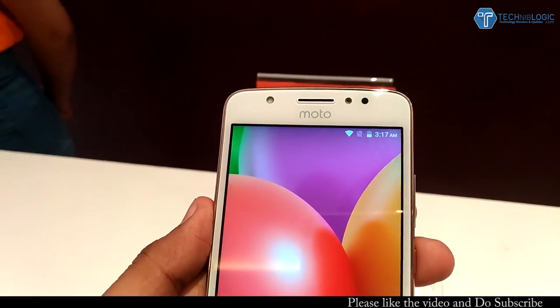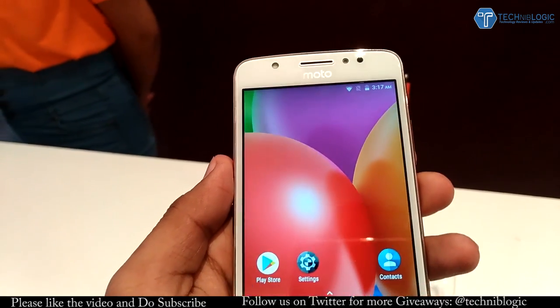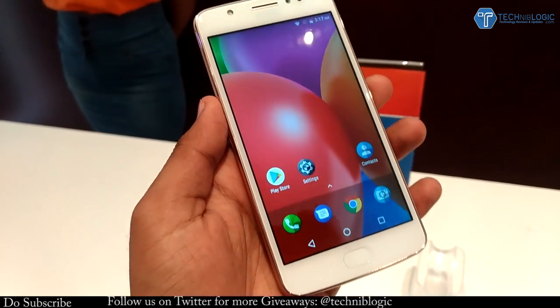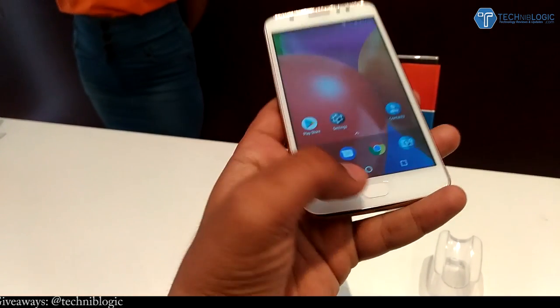Starting with the build, we get a 5 megapixel shooter at the front, beside it an LED flash, different sensors, and an earpiece. Below that we get the Moto logo and a 5-inch HD display.